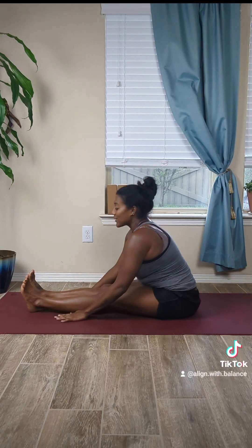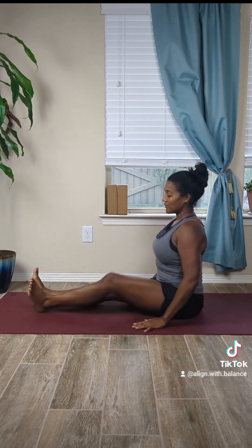Good job. Slowly roll up, come into a comfortable cross-leg position. Take a deep breath in through the nose, exhale out of the mouth. Open the eyes slowly, and that was your five-ish minute sequence for increased hip mobility, balance, and strength. Hope it helps.